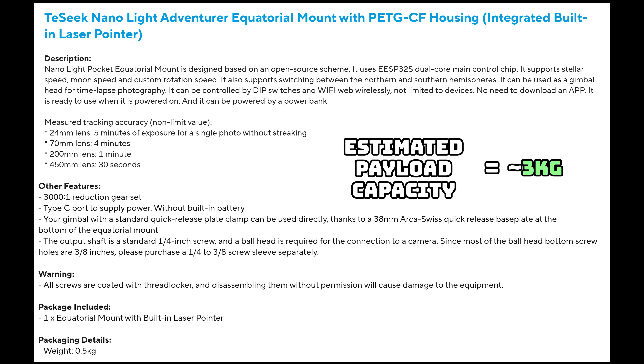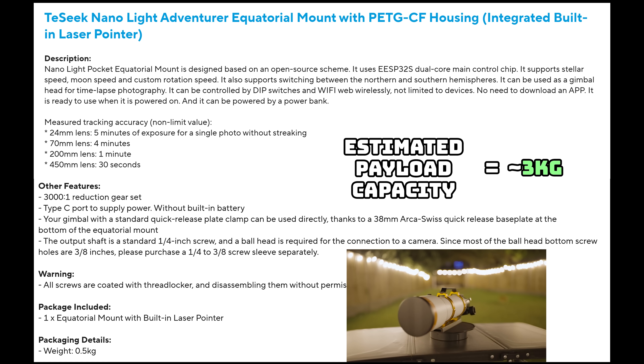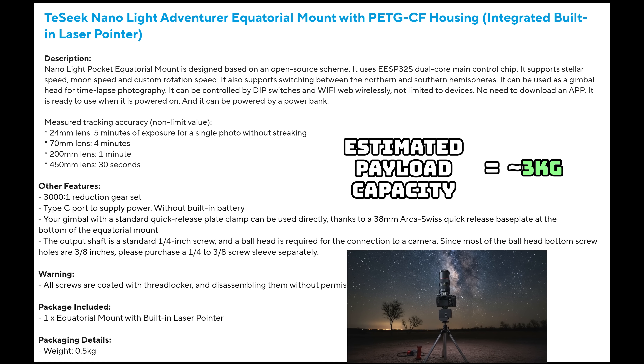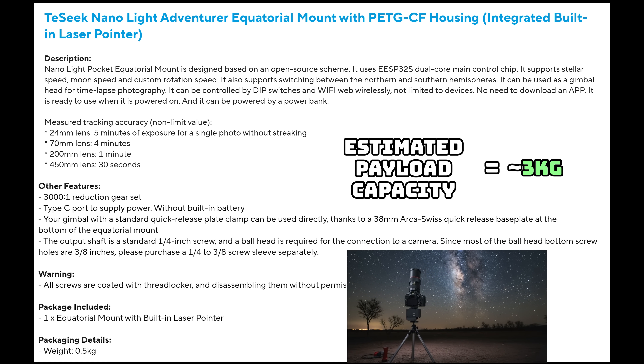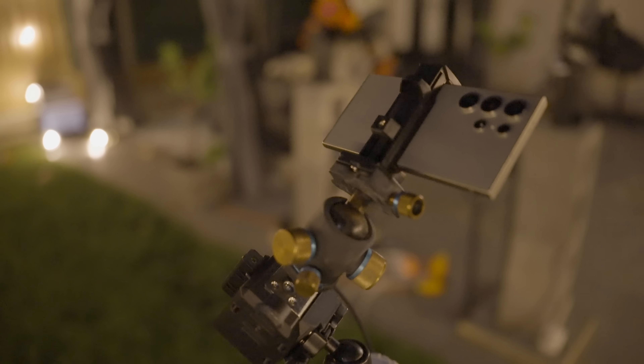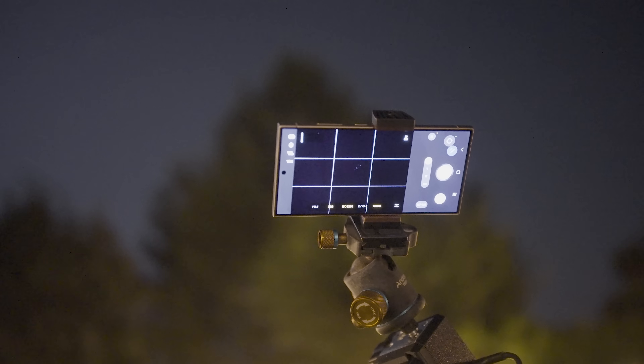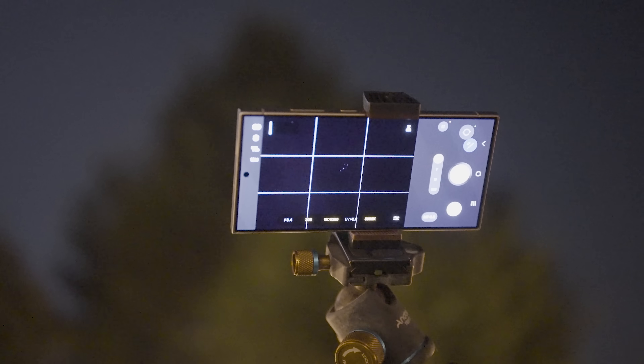Its estimates for payload capabilities varied from 3kg to 5kg, which are pretty significant payloads. For context, the new Askar ATED is only 1.8kg in weight. It seems like it's the perfect mount for a camera and lens setup to take long exposure images of deep sky objects. But tonight I'm going to be doing something a little more extreme — I'm going to be trying to image the night sky with my smartphone. Can it be done? Let's find out.